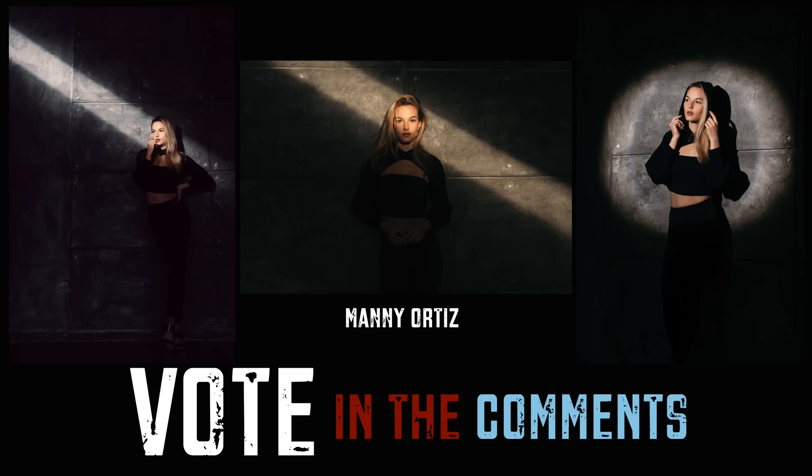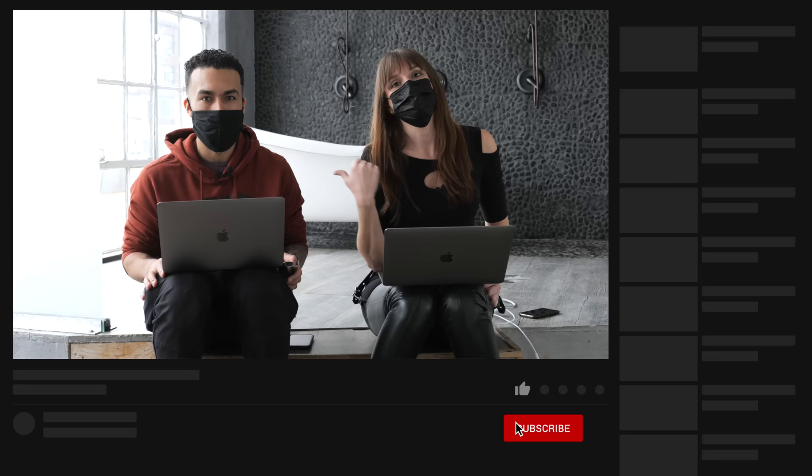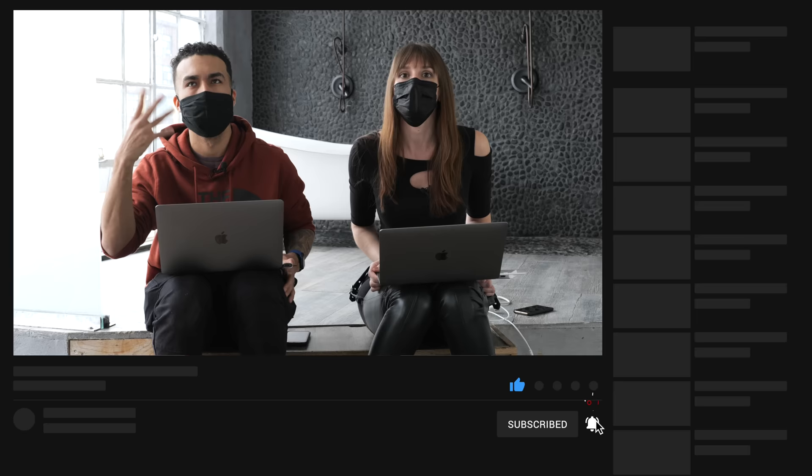So what we're going to do — you're going to see our two favorite photos popping up on the screen right now. This is not a competition, just for fun, but you'll naturally vote on your favorites and tell one of us we suck. You can check out Manny Ortiz here on YouTube, and of course hit like, subscribe, ring the bell — all the things.